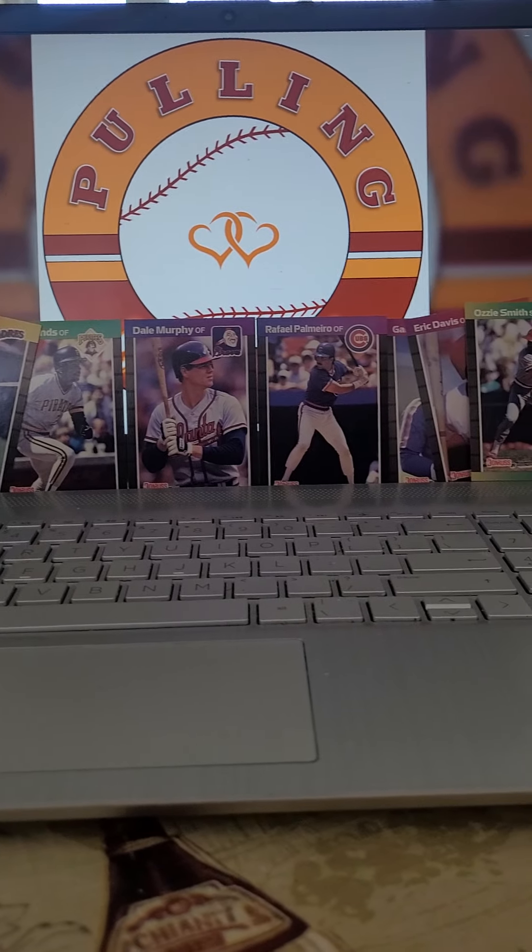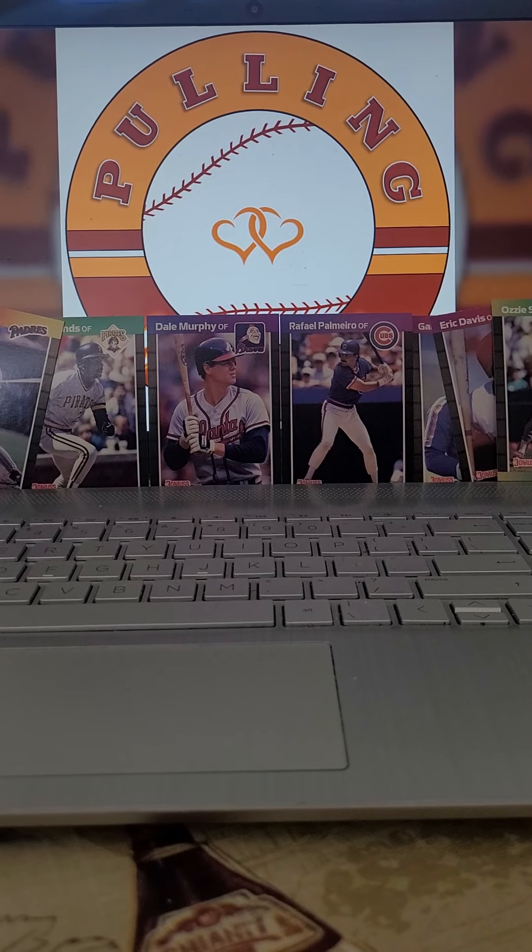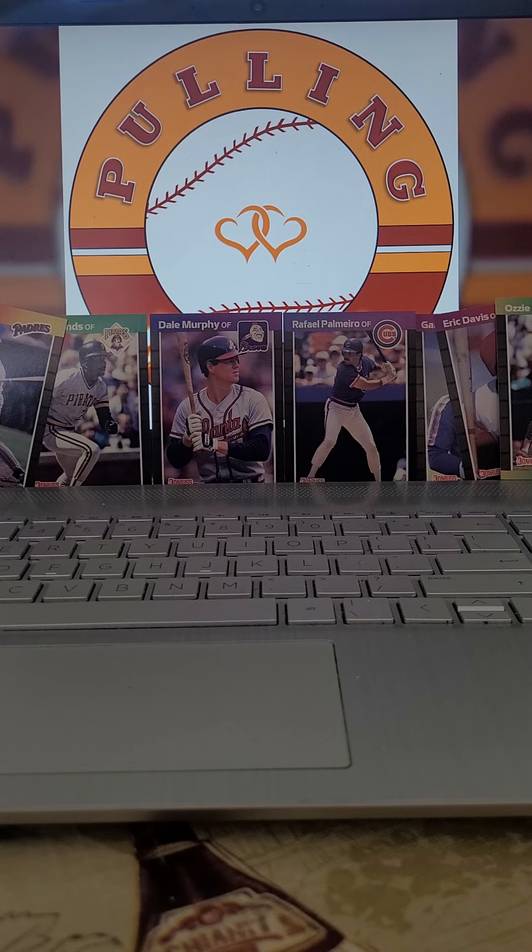Not too bad. Not too bad for the offset set. Let me know what you guys think. Not bad — I've had much, much worse.